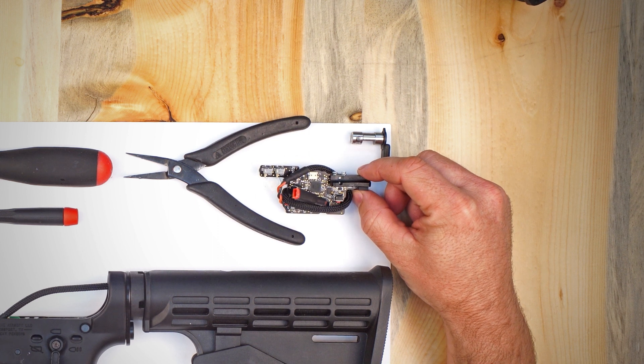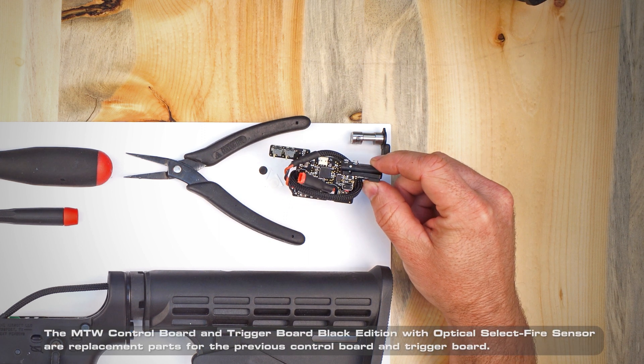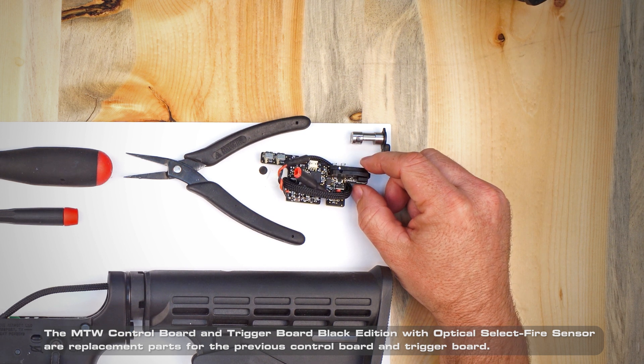Today we're going to take a look at how to replace your MTW control board. This will work whether you are dealing with the Spartan style control board or a premium style standalone trigger board that works with our FCU.